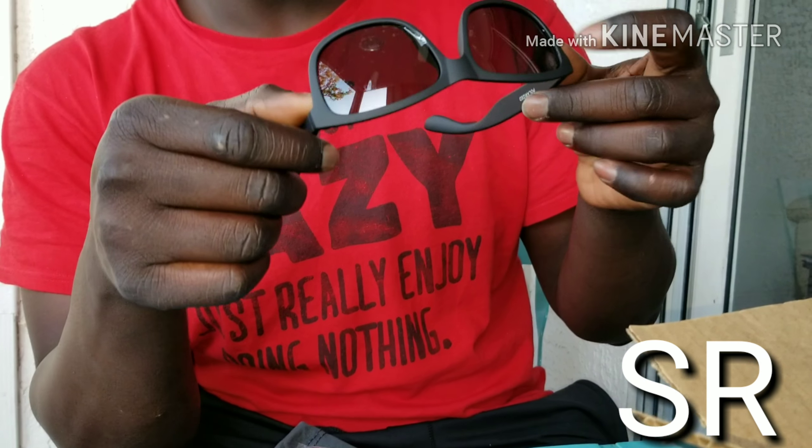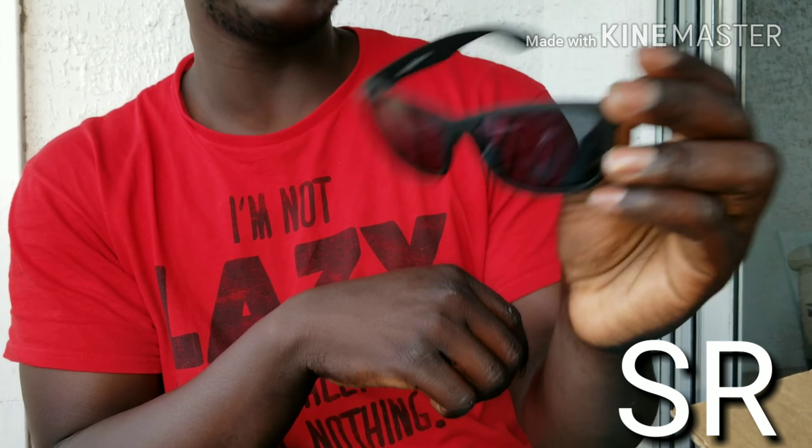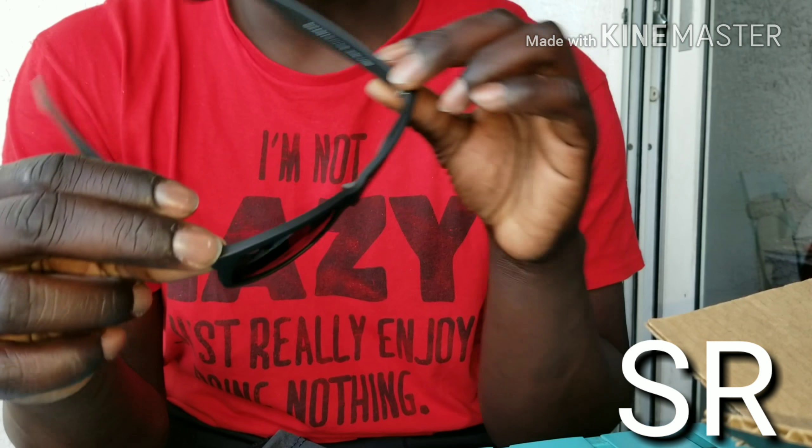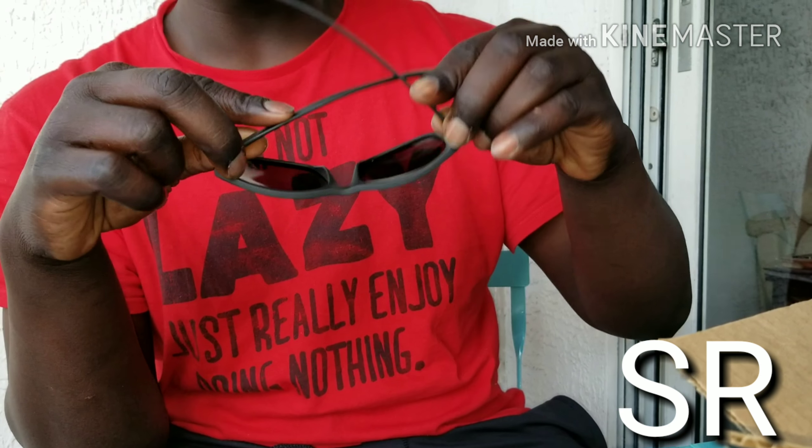I'm gonna take some great pictures with them and can't wait to try them on. Go ahead and give them a try.